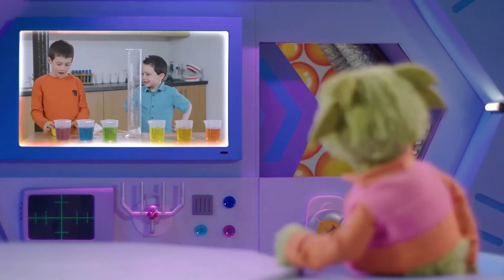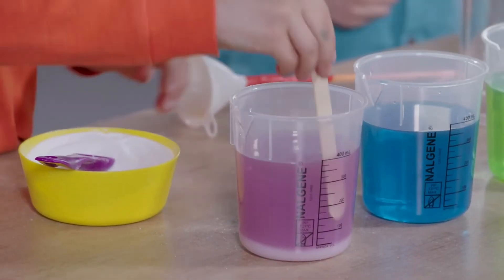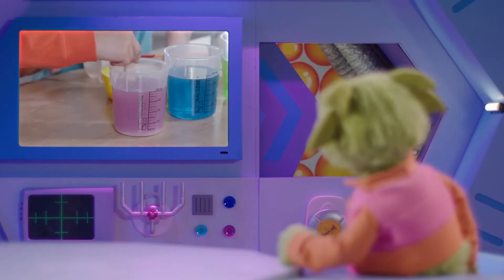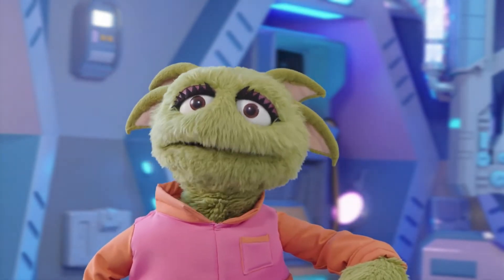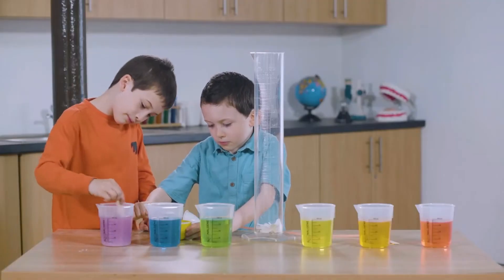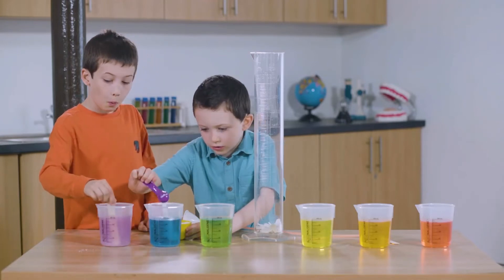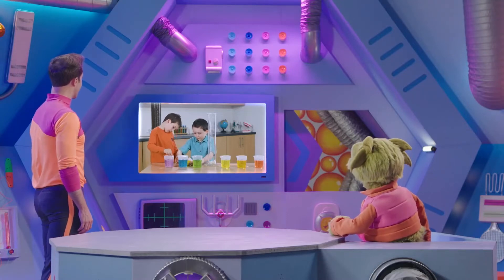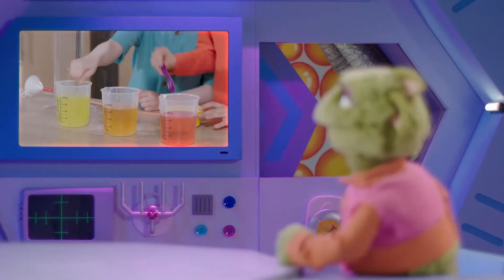They're adding salt to the water and giving it a good stir to make it dissolve. Dissolving salt in water makes it more dense. But they're adding different amounts of salt to each jug to make the water in each one a different density. The colours are different in each jug and now the densities are too.